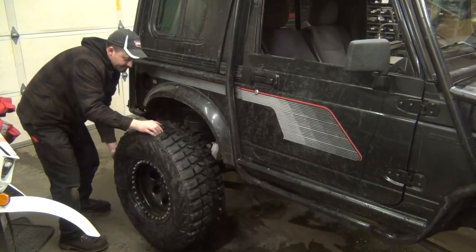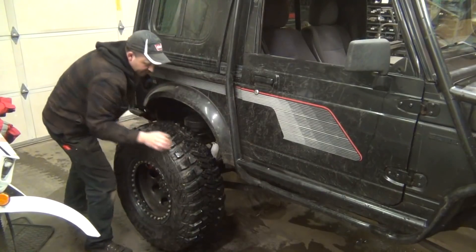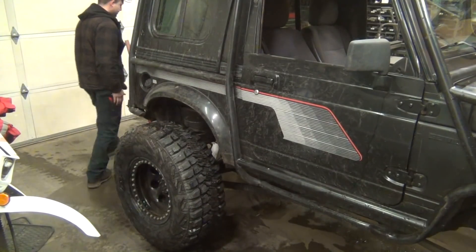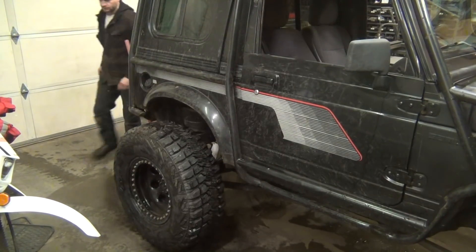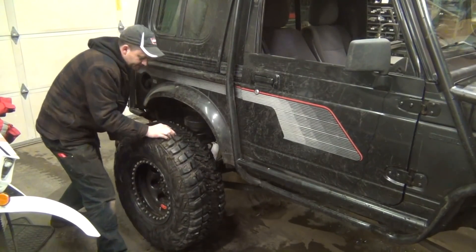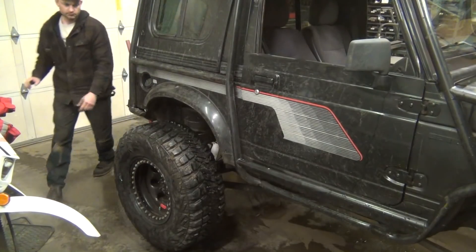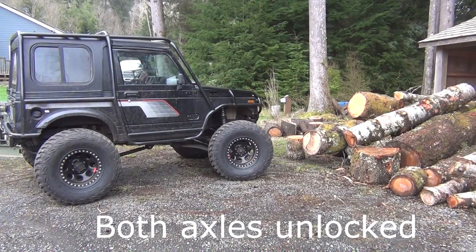Now we're going to do the same test on the rear. I've got the right rear tire up on a floor jack, and as you can see it turns independently of the left rear tire. Now we'll go ahead and lock this axle up and make sure that this tire locks as well. There it goes — locked up. And unlocked.